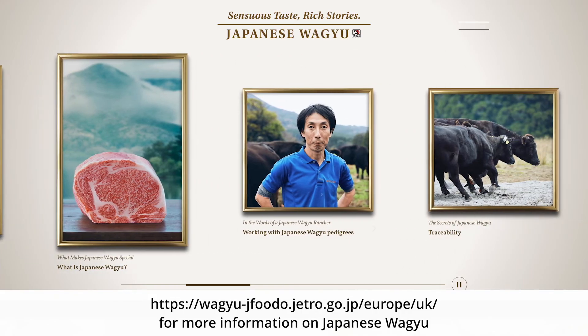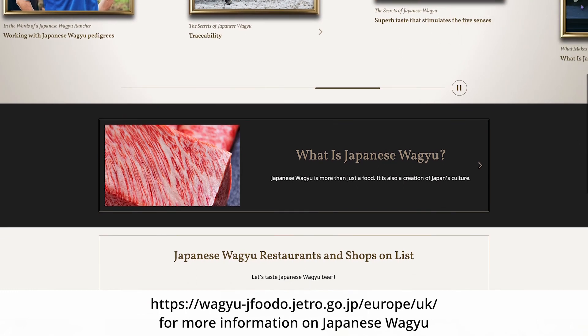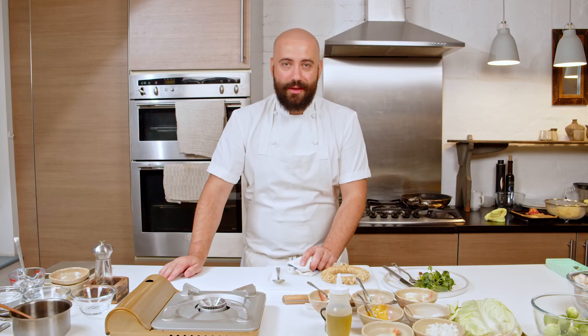If you want to learn more about Japanese Wagyu, head over to our website below, which is full of information about Japanese Wagyu, such as partner restaurants, butchers, and the e-commerce destination where you can purchase your Japanese Wagyu. Thank you very much, and enjoy the Japanese Wagyu.